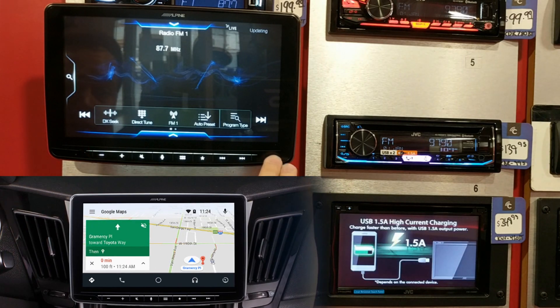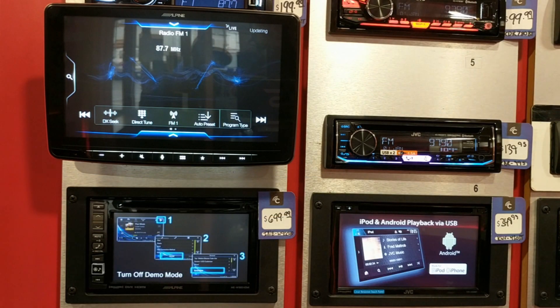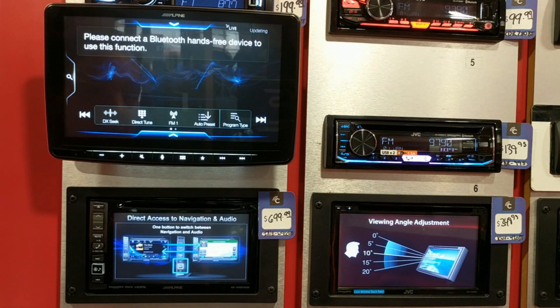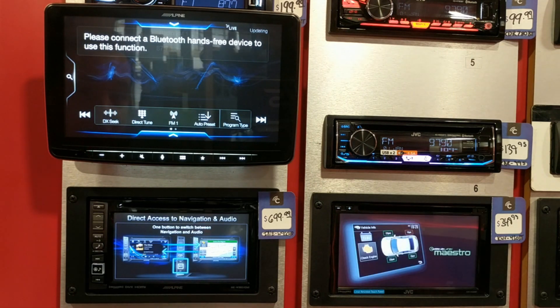The Halo 9 also supports Android Auto and Apple CarPlay, so anybody is essentially covered. You plug in your phone to this unit and you'll be able to use it safely, the right way. You can hit the microphone button and pull up Siri or the Google Assistant and you're good to go.